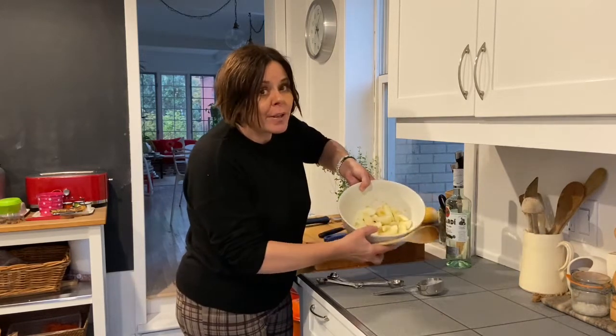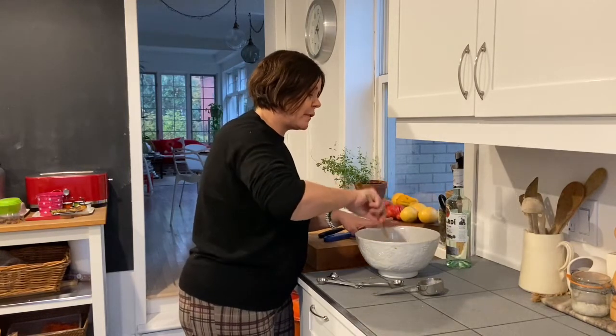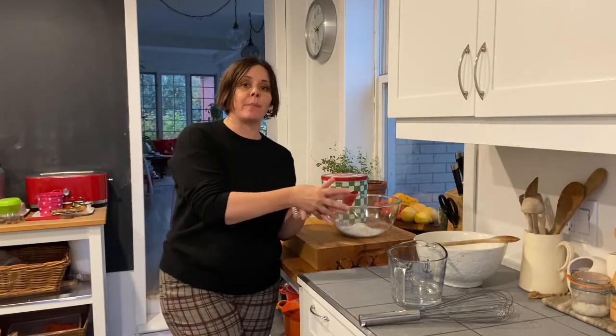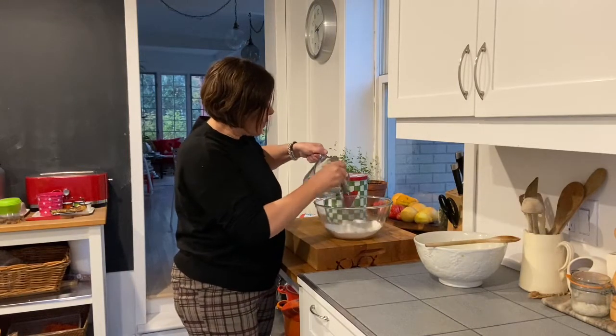These are really the kind of apple fritters that you want to eat right away, so they're going to be for our dessert tonight. Now I want to make a batter while my apples are macerating. I've got two-thirds of a cup of flour.